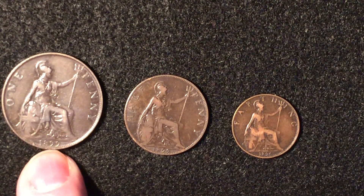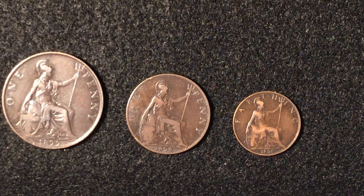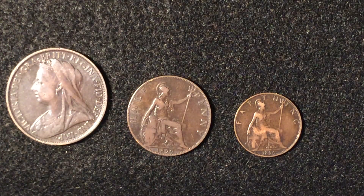We have the penny, the halfpenny, and the farthing. This set is all Queen Victoria — the veil head or widow head as they call them.